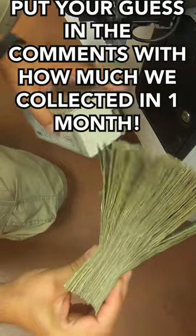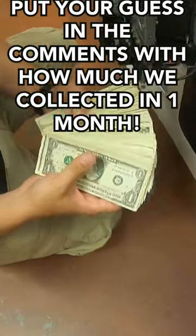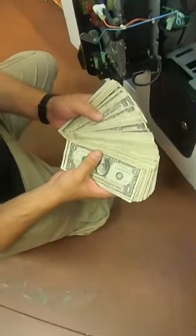Put your guess in the comments with how much money we collected in just one month of service. Hope you guys enjoyed. Thanks for watching.